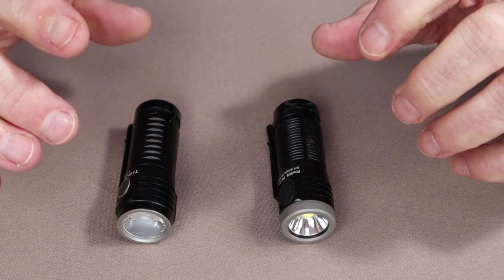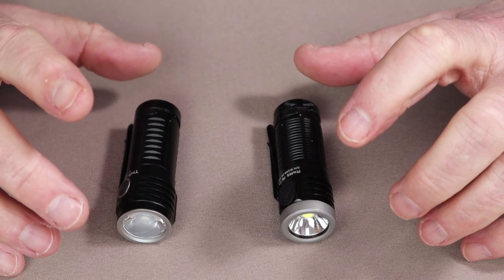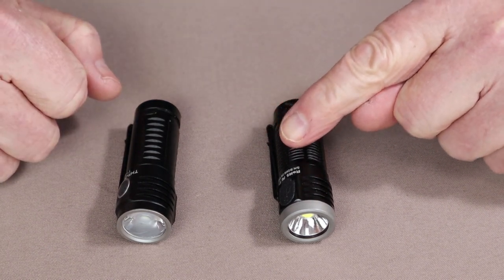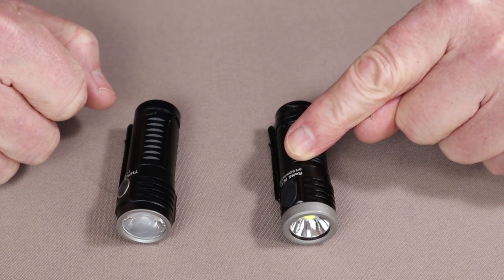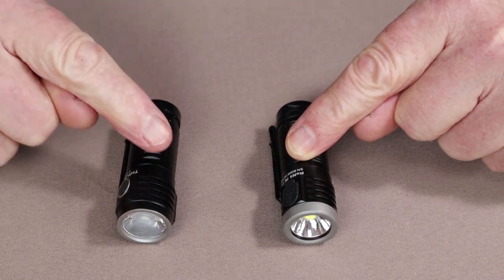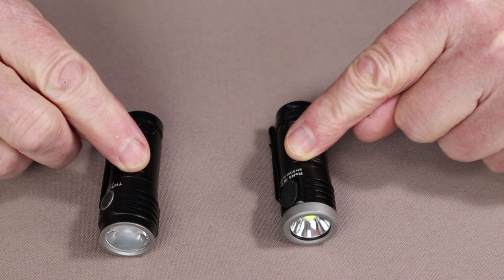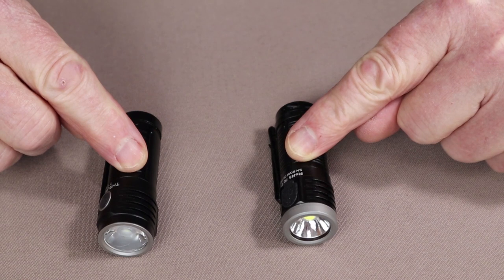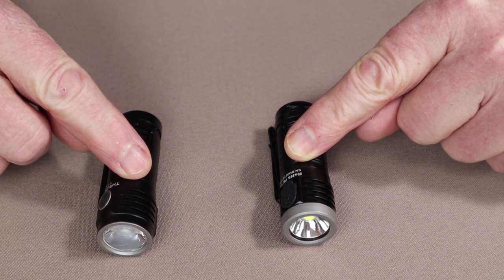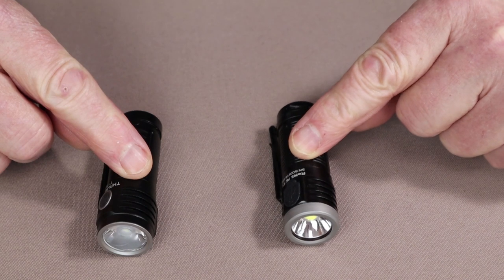In terms of lumen settings, the numbers are not dramatically different, though you'll see a difference in the beam shots outside. The T1S has a turbo mode of 1500 lumens lasting three minutes, then dropping to 408 lumens for 52 minutes. Whereas the T1 has a turbo of 1212 lumens dropping to 317 lumens after five minutes. The T1S has a high of 407 lumens lasting 80 minutes, while the T1's infinity high reaches 685 lumens lasting 65 minutes.